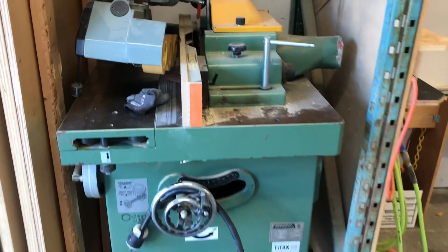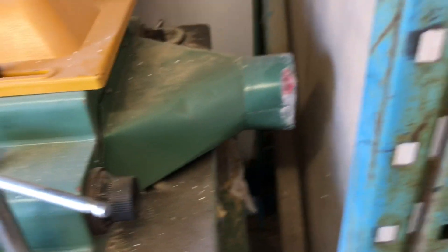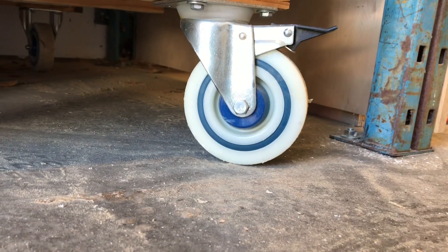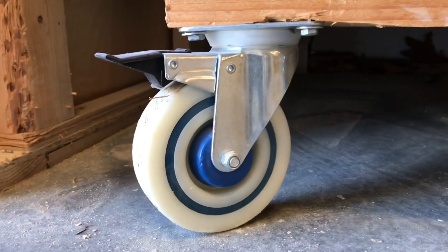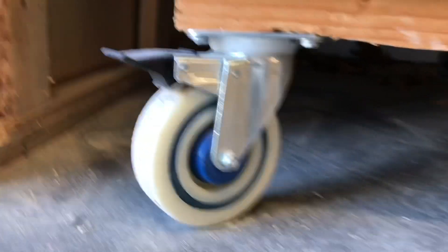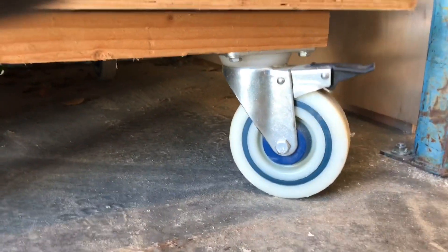This 1000-pound machine has a half inch on this side and about a quarter inch on this side to get in a slot. So dum-dum here, on the original install, put four locking casters but all four swiveled. How difficult is it to drive with four swiveling casters, let alone parking the 1000-pound machine in a tiny little garage?